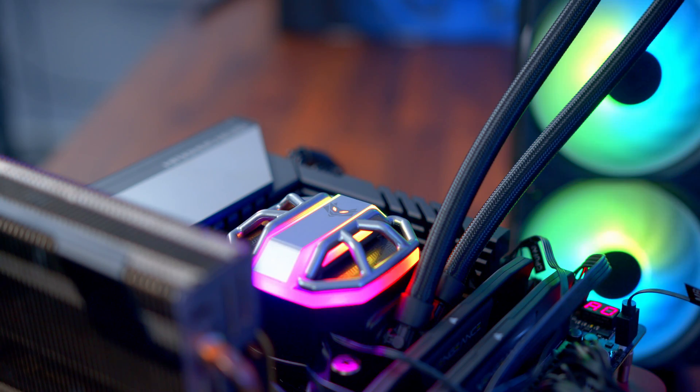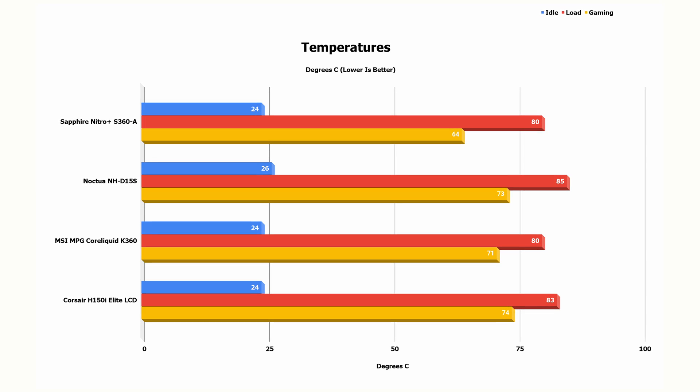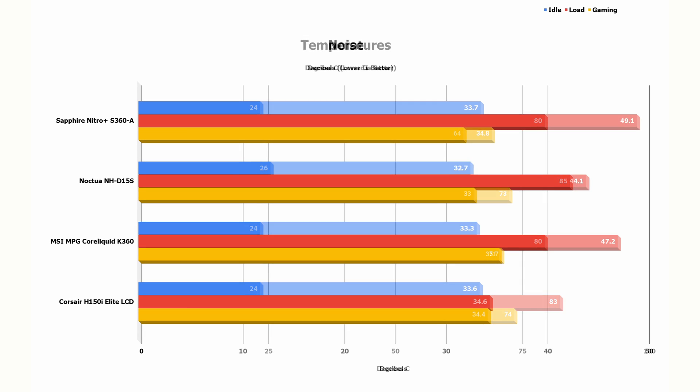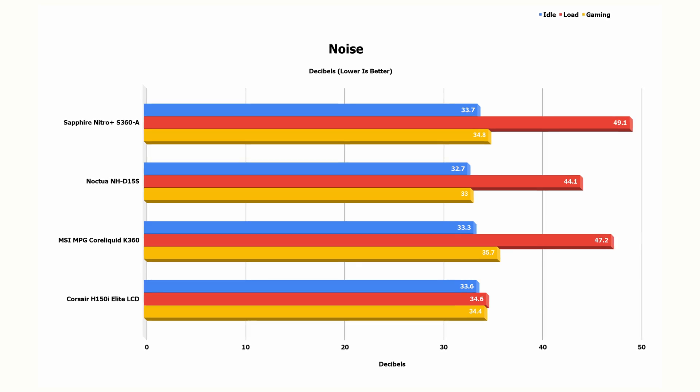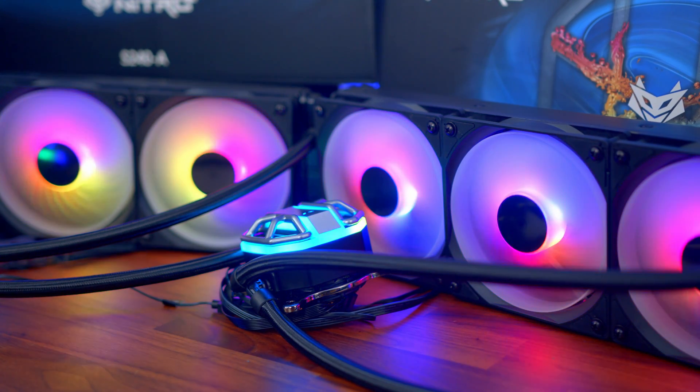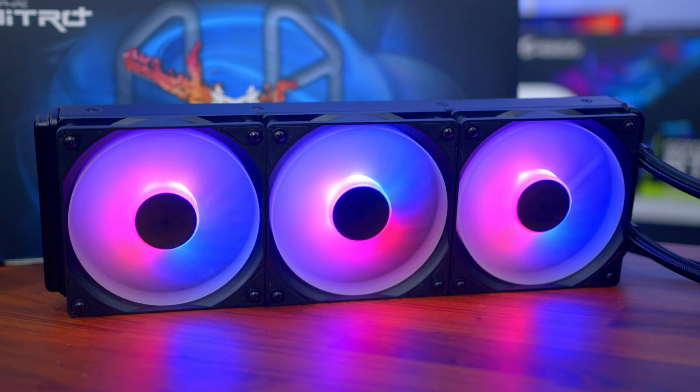When we started testing, everything seemed frankly okay — apart from it all lighting up like a full-on spaceship. When it came to the actual results, things were looking good. We had decent idle temperatures and decent idle noise. But then when we actually put a load on it with Cinebench R23, things just completely went awry. With all the AIOs tested today — the Corsair, the MSI, and this — plus the Noctua, we did nothing with fan curves and set the BIOS to optimise defaults, letting everything do its own thing. That, in my opinion, is the fairest way of testing.